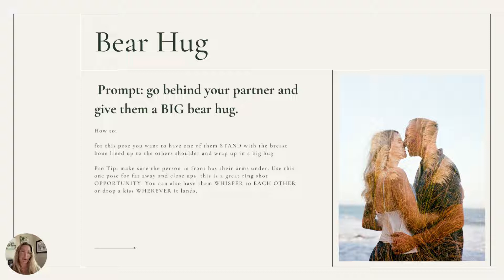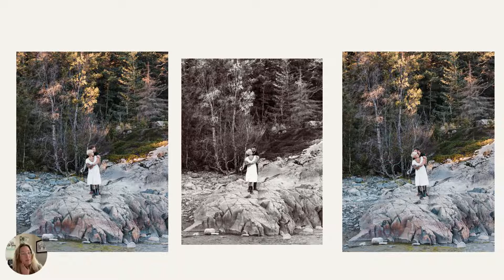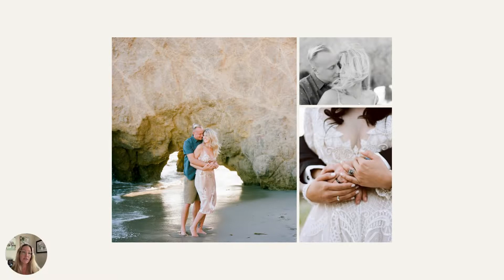Another one that I really love for all different kinds of photo shoots is the bear hug. If you have a family, you can have dad do a big bear hug around everyone. If it's a maternity session, I say bear hug the belly and the mama. If it's a couple, they might look off in the distance together, whisper in each other's ears, or give a little kiss wherever it lands. Sometimes I'll have him run and give the bear hug — she was standing there and he ran up behind her and gave her a little bear hug, and the wind picked up right after for a great shot. This is also great for weddings and engagements if you want to show off the wedding ring.